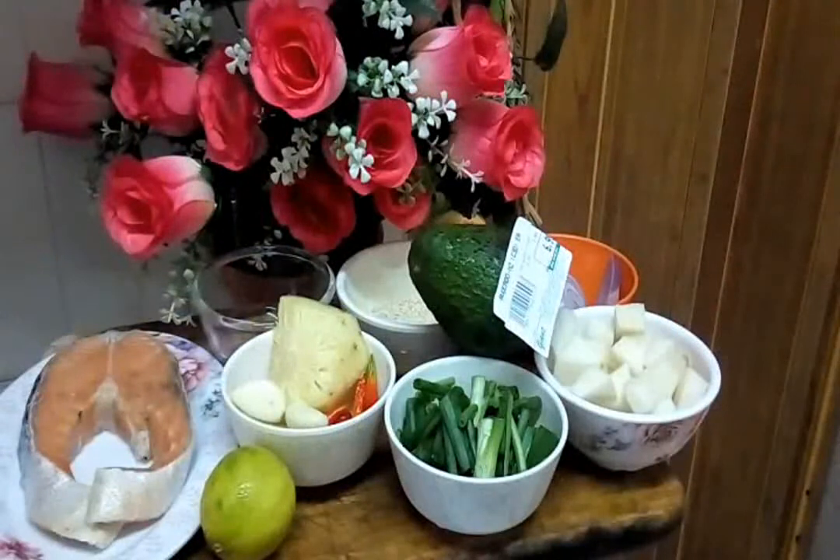How are you today? So today I want to make one simple recipe — not cooking, because we don't cook this recipe. Only rice — we cook only rice. This one is called Salmon Avocado Cherry Poke. So, kita nak masak Poke hari ni. I want to make nasi Poke, ataupun dinamakan Poke Rice.